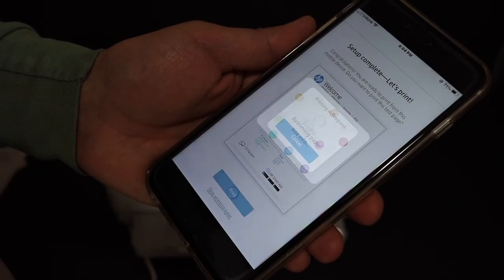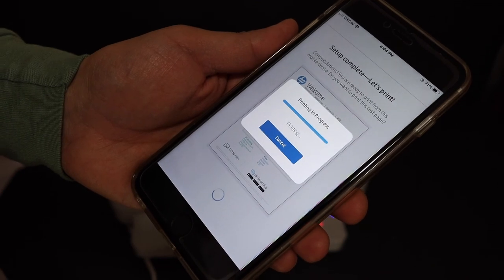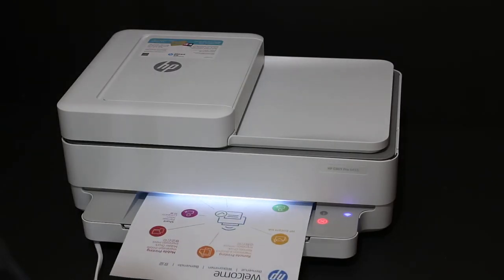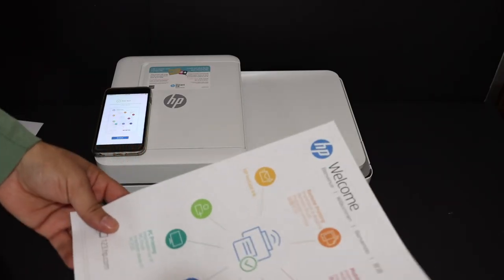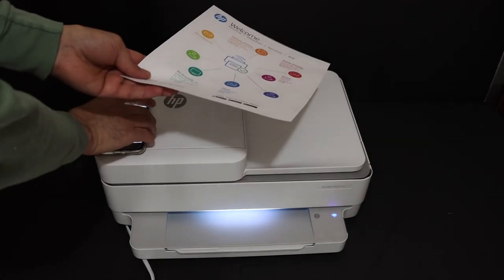Click on the print button here and it will send a command for the printer to print the welcome sheet. Here is the welcome sheet we have printed, and this means our printer is connected to the Wi-Fi network.